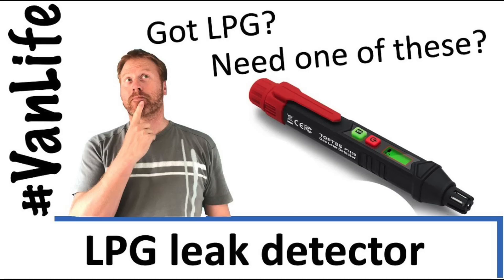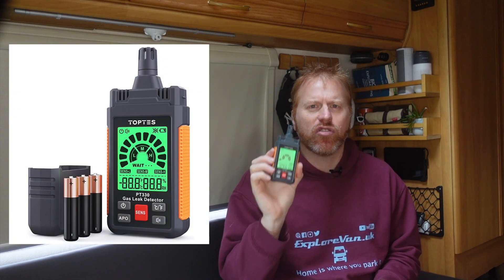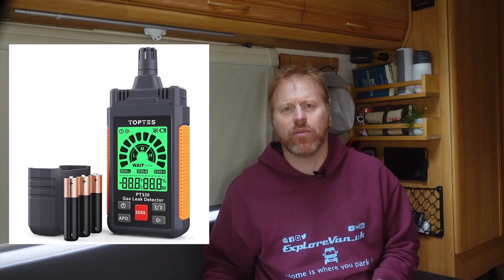Not too long ago we tried out the gas leak detector from TopTes, which we thought was something anyone with LPG in their van should think about having. Well now we also have this new model which adds some great features for just a few more pounds. We have this one to give away, so keep watching as we put it to the test and you can find out how you could get one either in our giveaway or with a discount code.